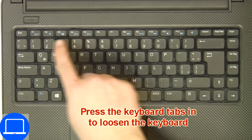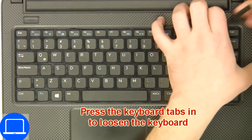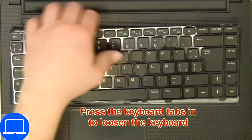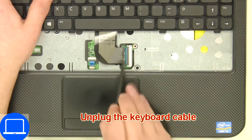Use a thin object to pry apart the keyboard. Then disconnect and remove the keyboard.